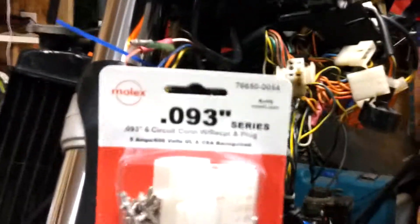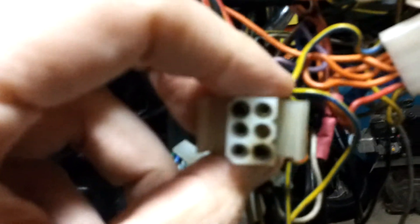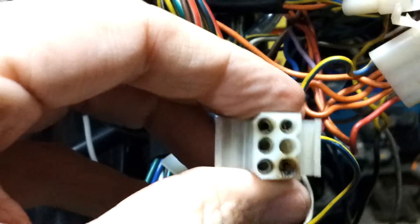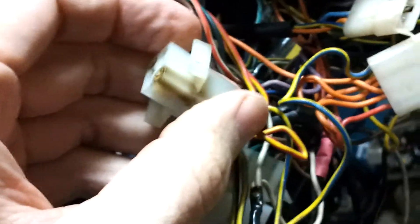Quick question here. I have a replacement Molex connector — it's a 093 series Molex connector — that is the same as is used for the key switch here. I've decided to replace this one because it has some burn places on it. It's functional, and it doesn't look like it's damaged other than the fact that it has brown stuff on some of the pins. It got really hot sometimes.